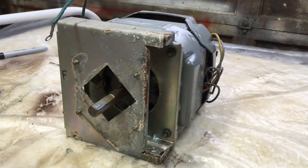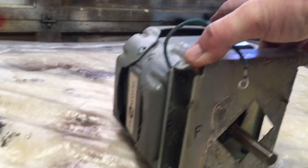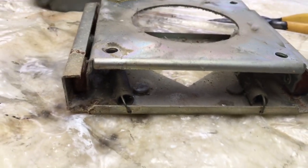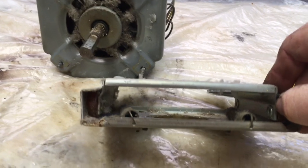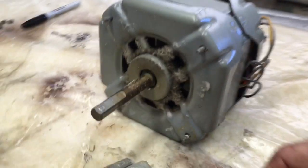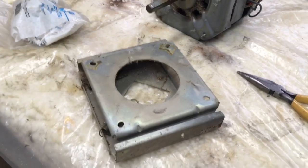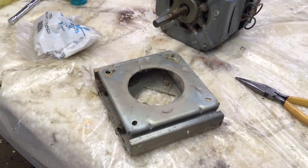To remove the motor from the base there are 4 more three-eighths nuts that need to come off — two in the front, two in the back. I'm also taking note of how these springs are put in: the hooks point down on the front side and they point up on the back side. So now I will get this apart, clean it up, and put the new rollers and springs in.